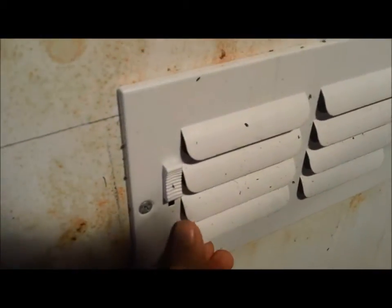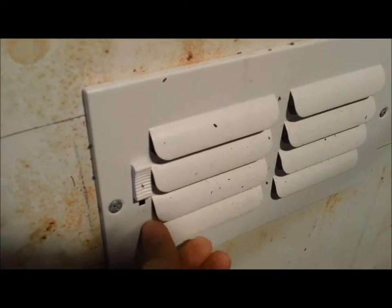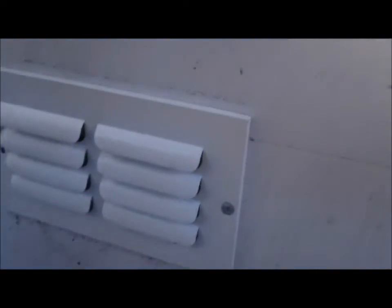We added air conditioner vents for airflow — one on each side. And we drilled about four drain holes so that it will retain moisture but won't over-flood or anything.